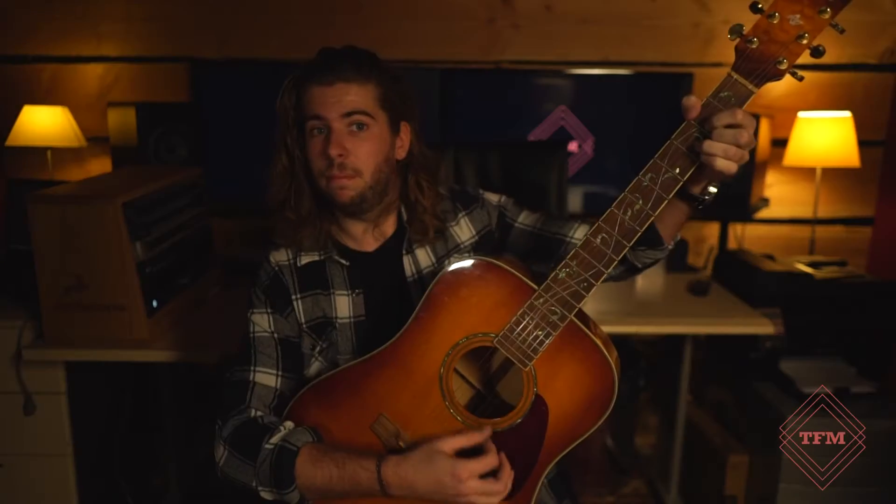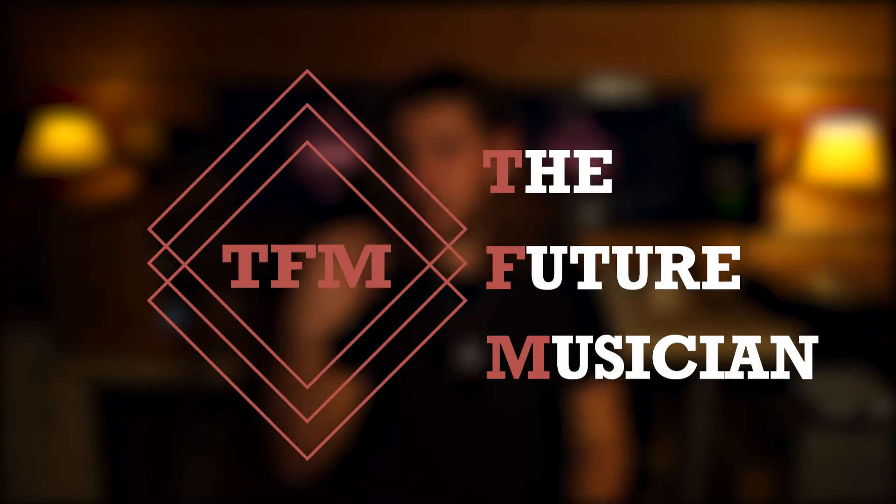What's up, my name is Nick from The Future Musician and today we're gonna talk about what to look for when you are gonna buy a new acoustic guitar.